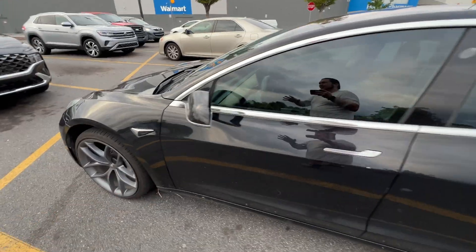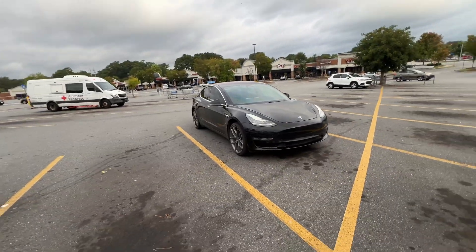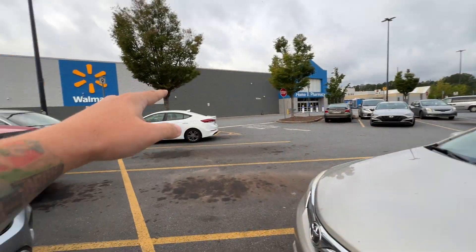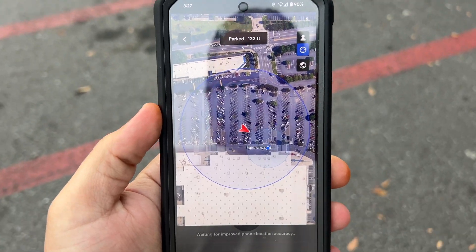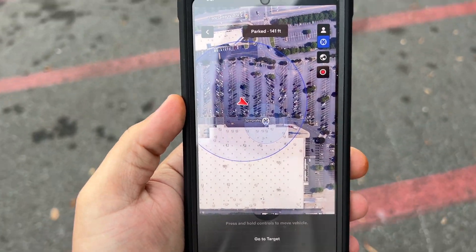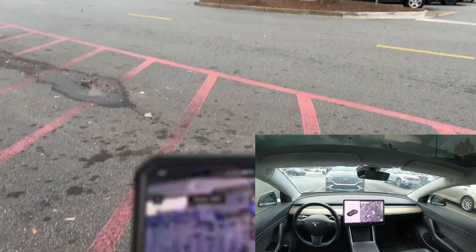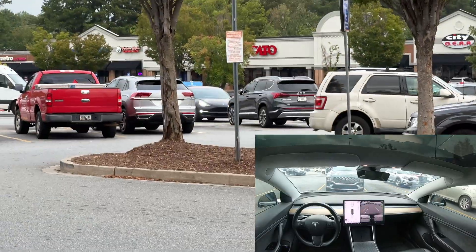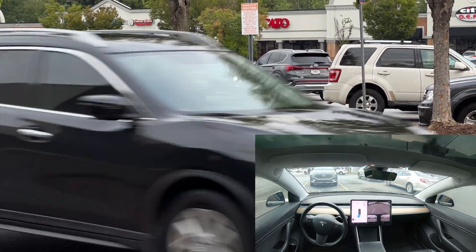Let's try again. I think the poor connectivity was because it went out of that circle, so I've positioned it so it should back up and just come this way. I'm going to stand over here and have it pick me up like I'm a taxi. A lady yelled 'Did that thing drive itself over there?' - that was hilarious. We're back on Summon, well within the circle. I can see the car there - 'Go to Target.' It's now starting to do its thing, backing up.